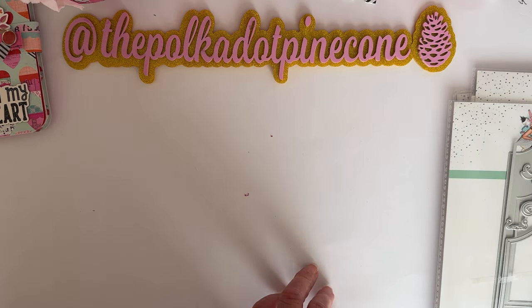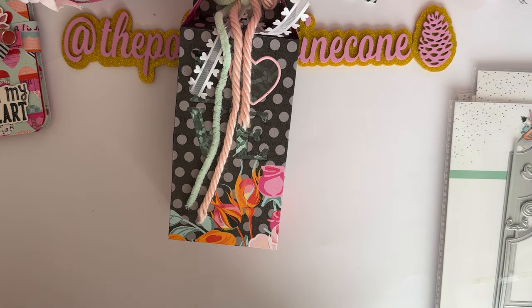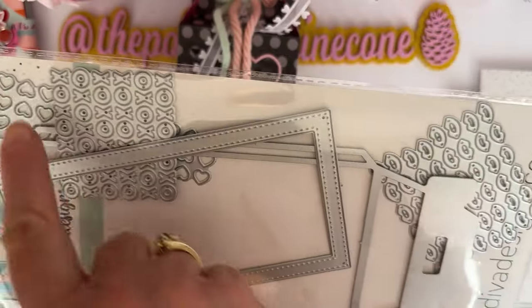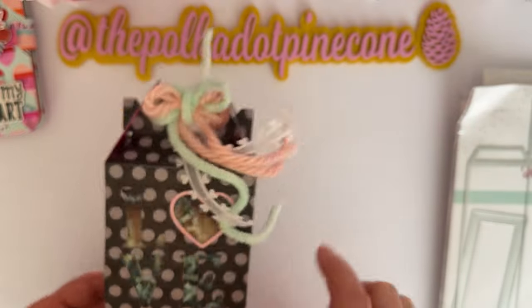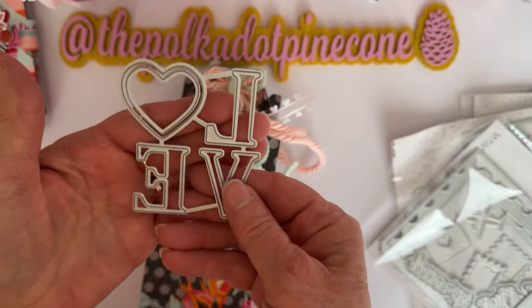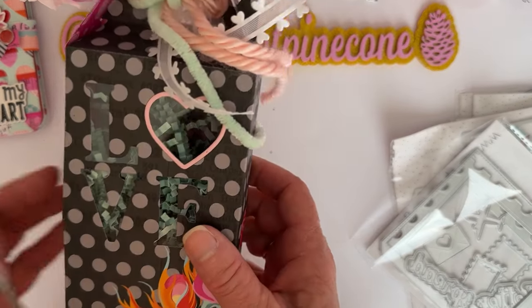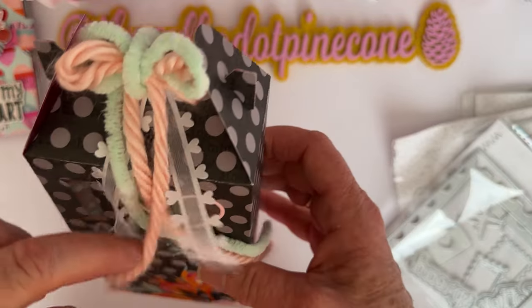This one is called the 'Valentine Treat Box' — it's a nice sized die and you can put a lot in it. It also comes with shaker plates: lips, hearts, and X's and O's. I used the 'love' die from the postage stamp set — before putting it together I cut it out and backed it with acetate so you can see through to the thread and stuff. I think it turned out really cute.